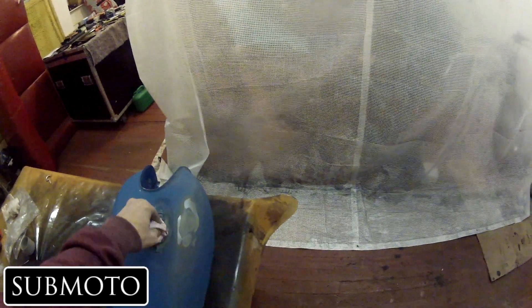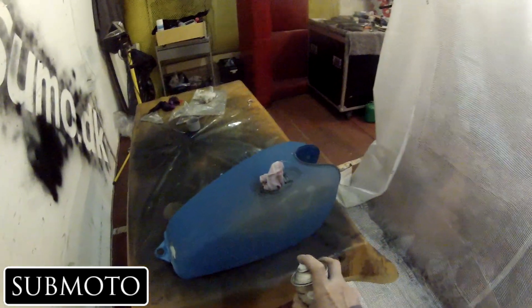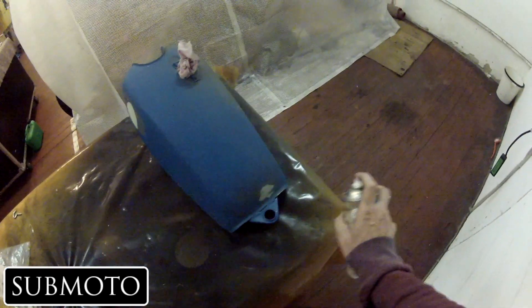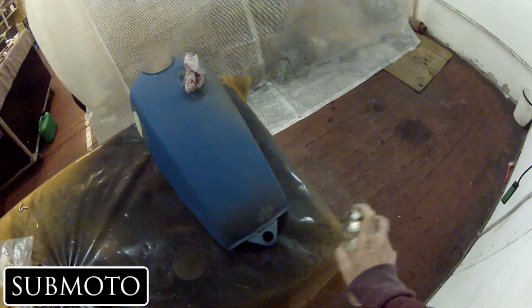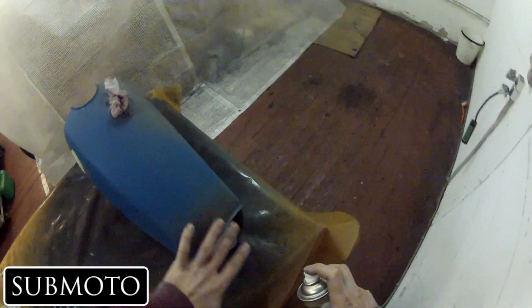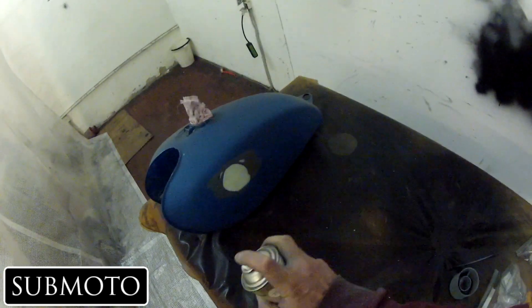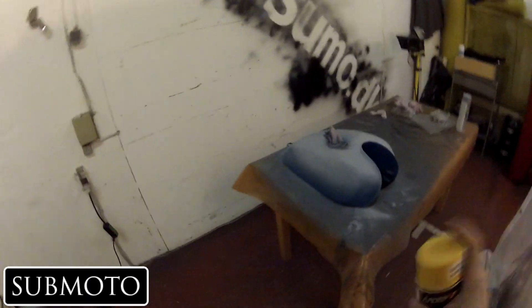Patience, short bursts like that, and then let it dry off a bit. A good way to do that is just to move on to a different part of the tank. Bear in mind this is just the primer, but you can kind of see it starts getting shiny like that. Stop — because if you keep painting on the shiny parts it will run.